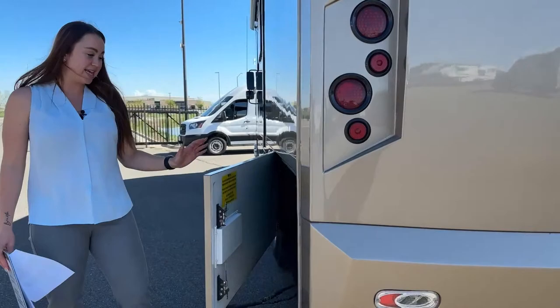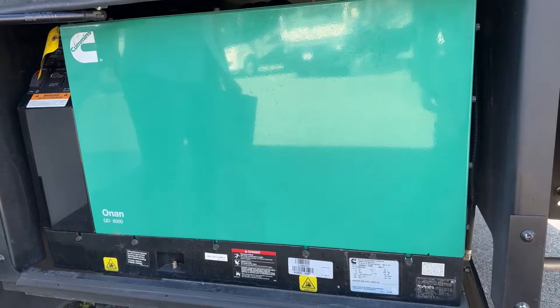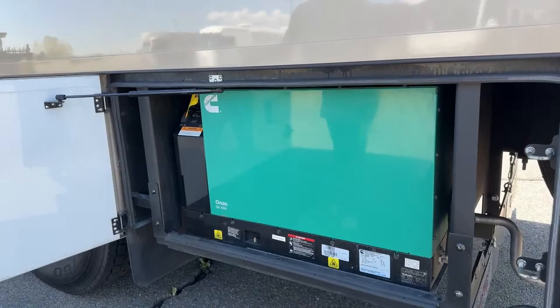I do have the generator running right now because we have the ACs going. We have an 8,000 QD Onan generator, and it barely has 600 total hours on it.